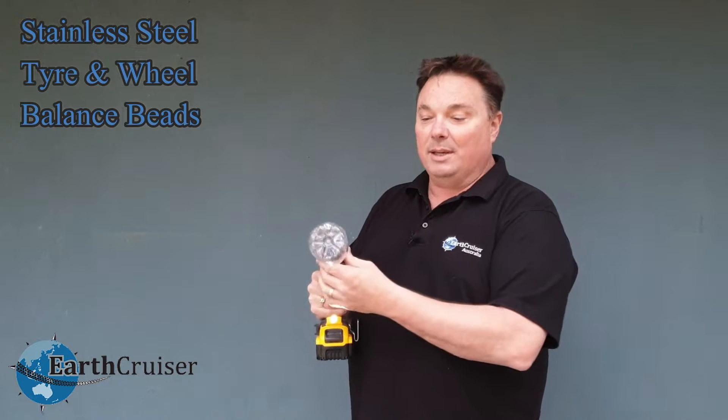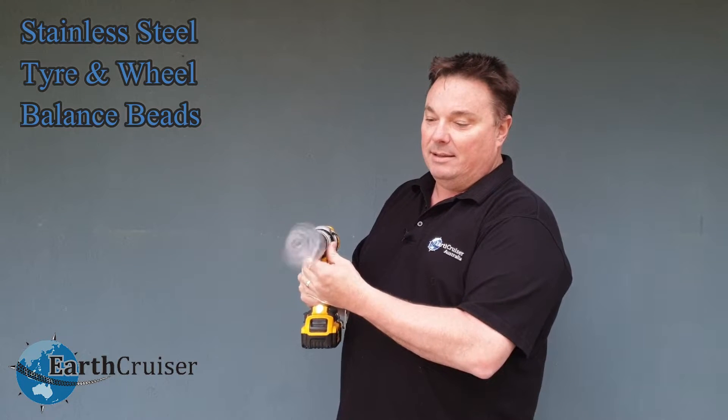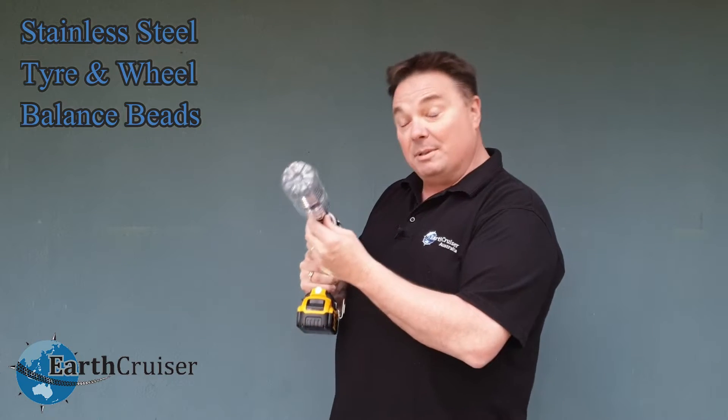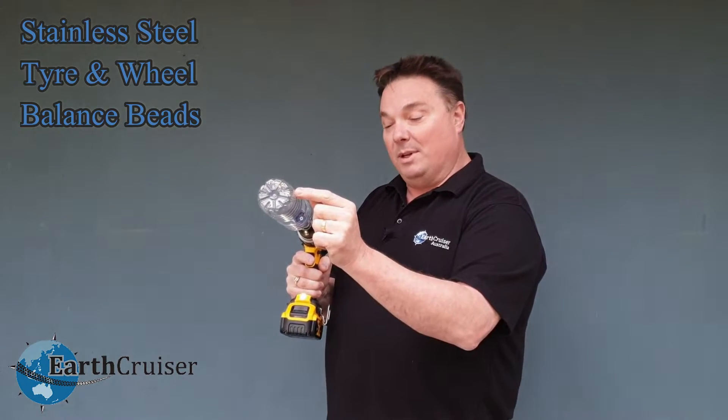Even as you can see it going, it gets out of balance. Okay, now what I'm going to do is change that and put a lead weight on one of these.